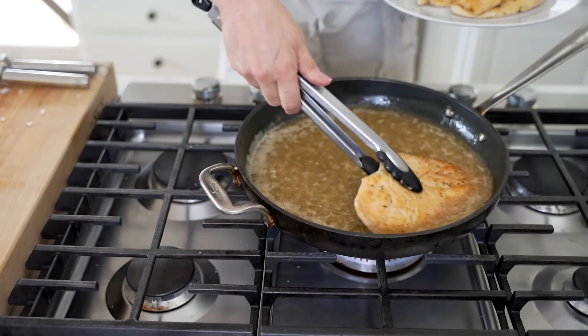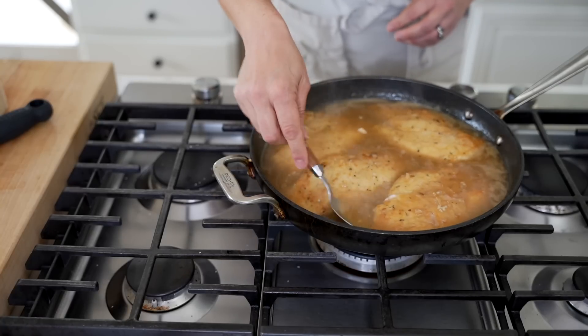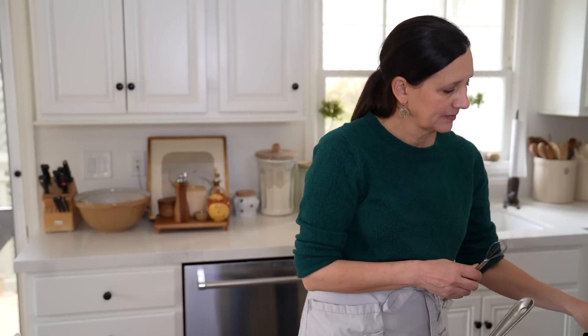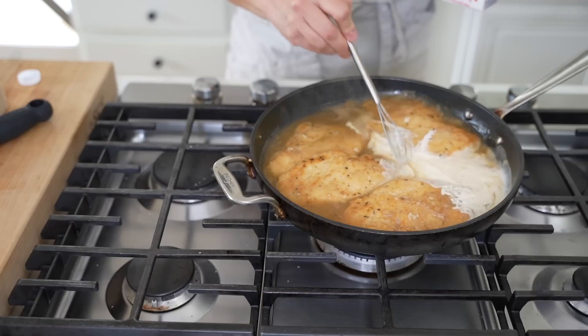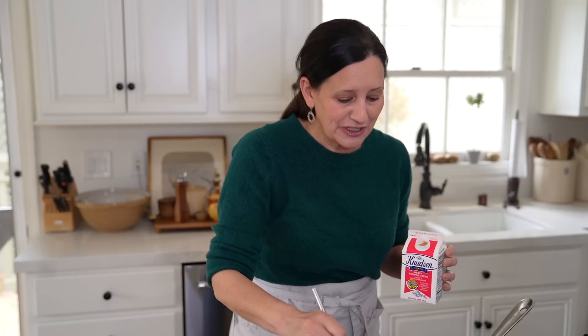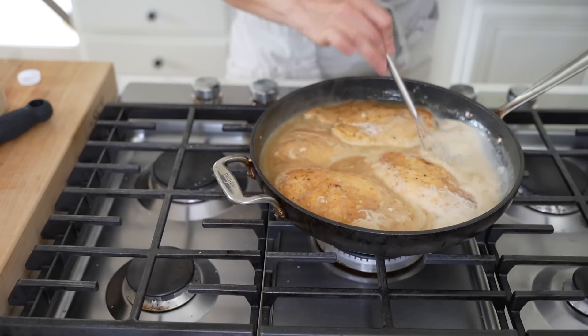Now is the perfect time to add our chicken back, because we need to let that cook all the way through. Give it about three to four minutes — you don't want to overcook it, but that's enough to let the chicken cook through. Then add just a little bit of heavy cream — this is really to taste, anywhere from a tablespoon, two tablespoons, all the way up to about a quarter cup. Whisk it all together. I usually don't put the heavy cream in with the sauce while cooking the chicken, because sometimes it gets too thick and I don't want to overcook the cream.